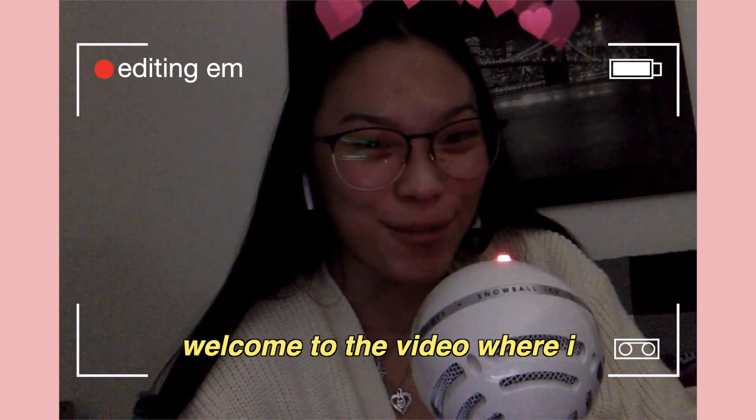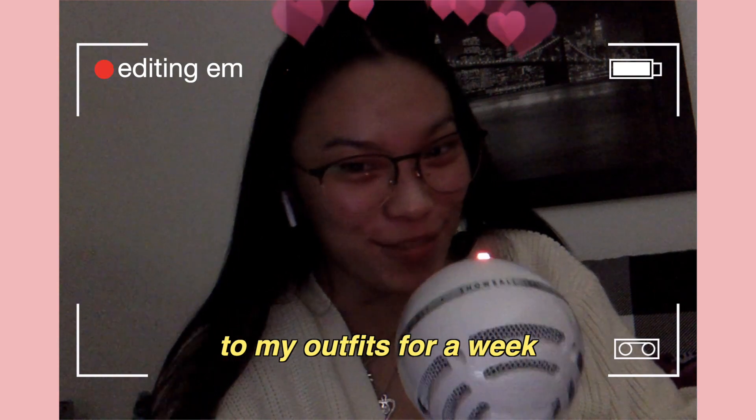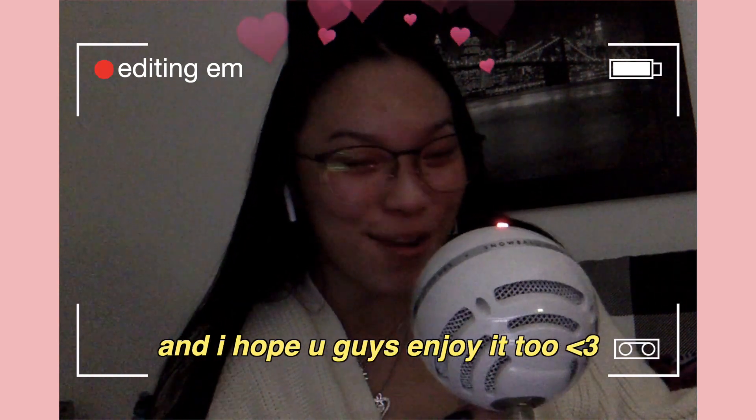Hello you guys, it's Emily. Welcome to the video where I match my nail polish and nail art to my outfits for a week. I had a lot of fun editing this one and I hope you guys enjoy too.